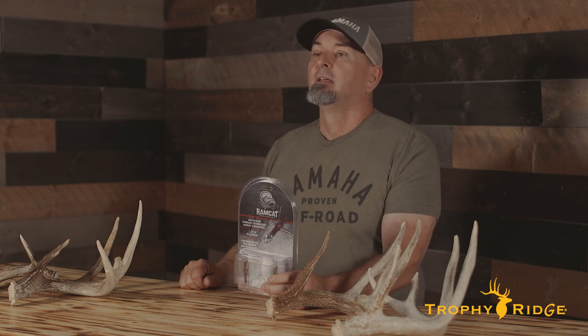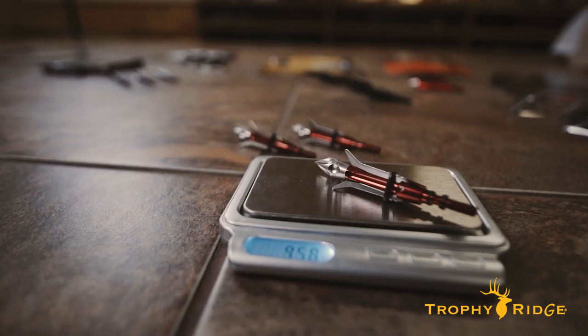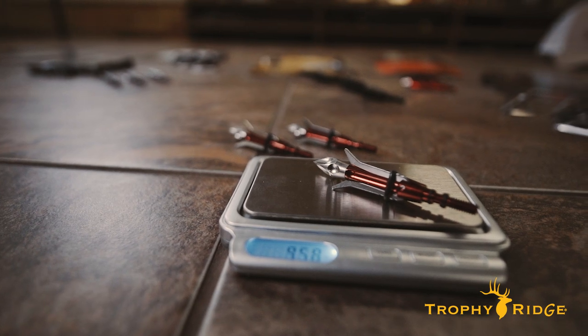Back in 2017, we tested the deep-penetrating Ramcat Diamondback Fixed Head, and last year we tested the very different, and impressively accurate, Ramcat Diamondback Hybrid Head. So for 2021, we figured it was time to test one of the company's dedicated mechanical heads to complete the trifecta. And so the three-blade Ramcat Savage Mechanical was suddenly on deck.